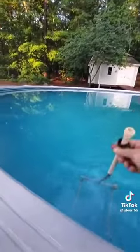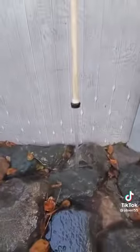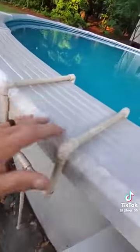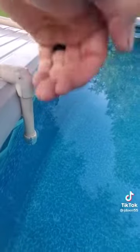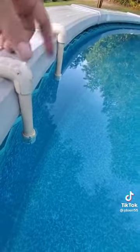I just dip it in, put my thumb over it to create a suction, and start siphoning the water out. It's doubled for stability. I made it just long enough so that once the water level gets down to where I want it, it loses suction and stops draining.